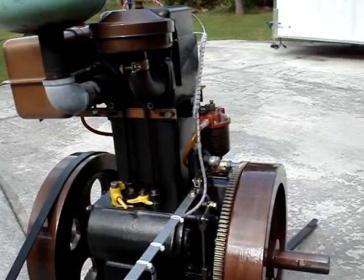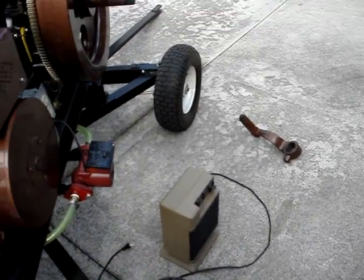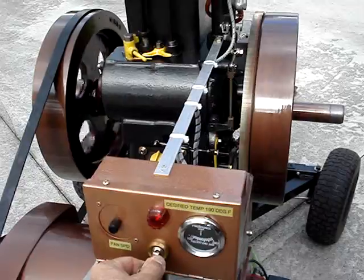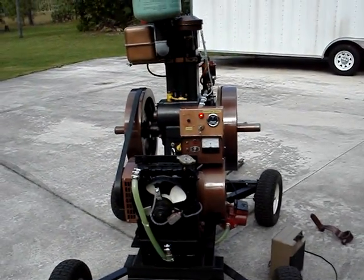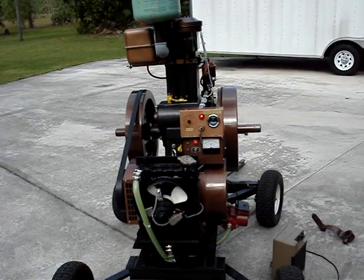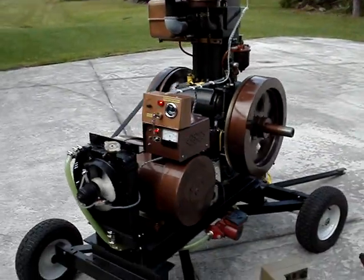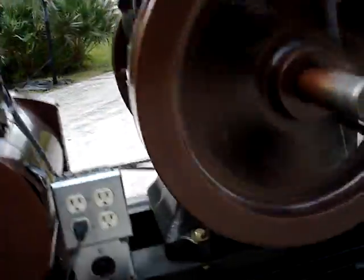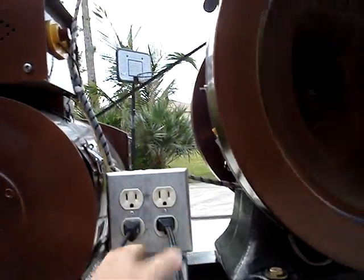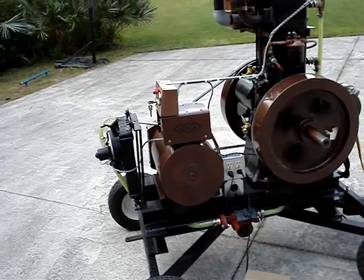So I'll crank it up here and put a little bit of a load on it. I have a 1500 watt heater down here and I'll plug that in once I get it running. Here we go. That's running right now at about a 1500 watt load, about half an hour.